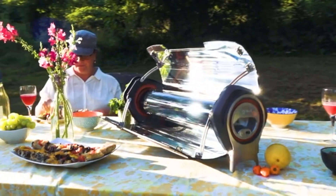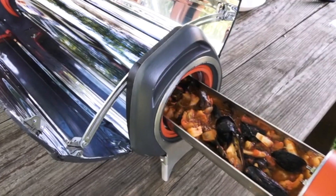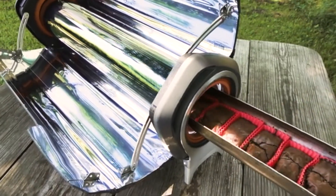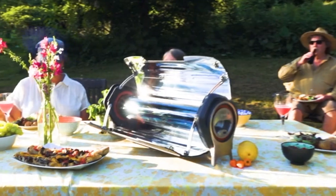The GoSun Fusion Oven from San Francisco uses the power of the Sun to heat an electric oven for steaming, baking, or roasting. You can use it outdoors anywhere since it requires no fuel and no fire, which also means no mess.